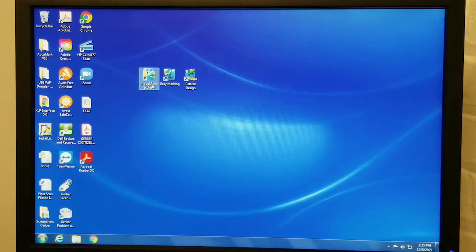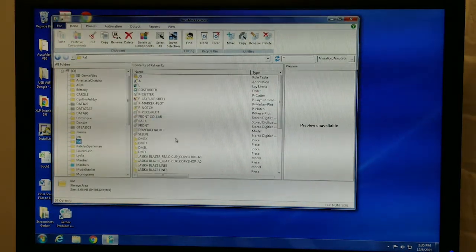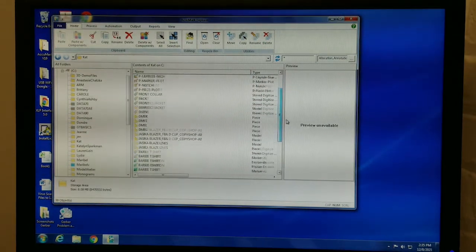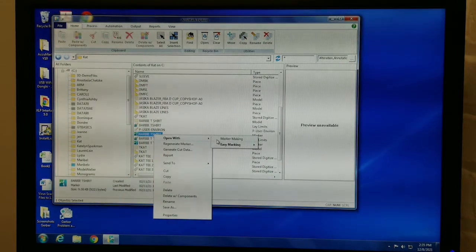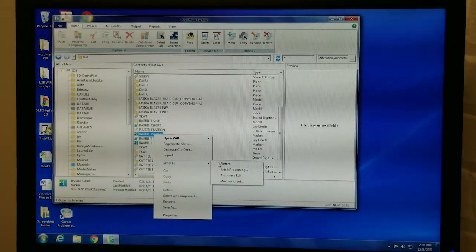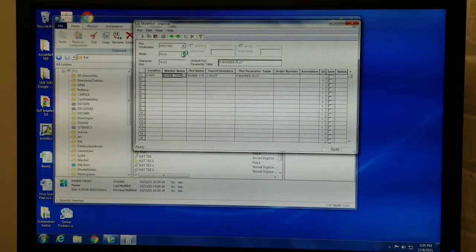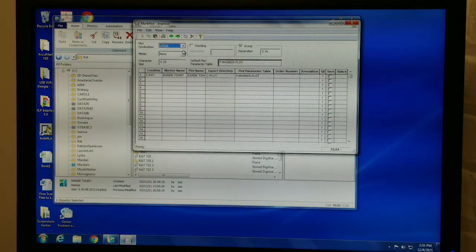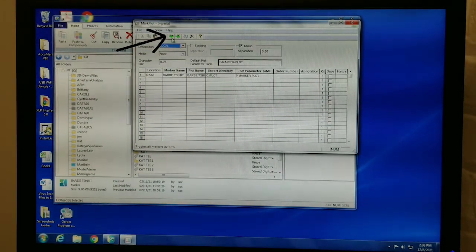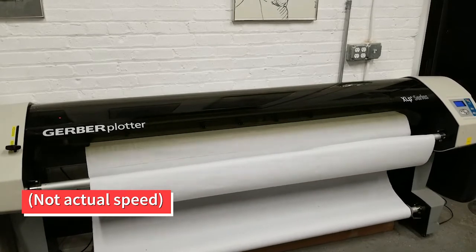Now you are ready to sit at the computer. Open Accumark Explorer and go to your storage area. Find the marker you want to print and right-click on it. Hover over Send To and click on Plotter. A window called Mark Plot will open. Change the plot destination using the drop-down menu from DOS file to Local. Click on the single green arrow to process. You should hear and see the plotter start to print.